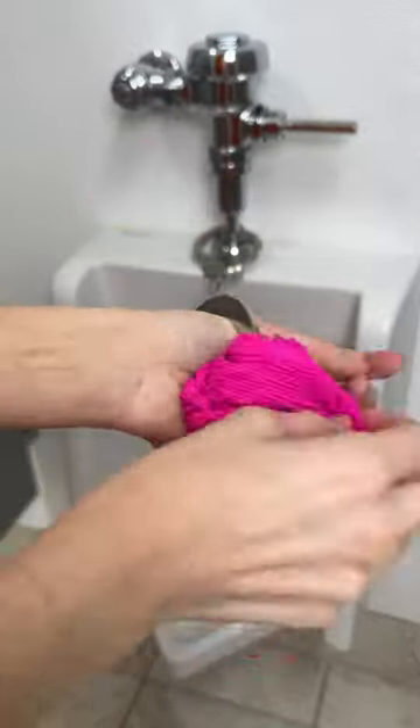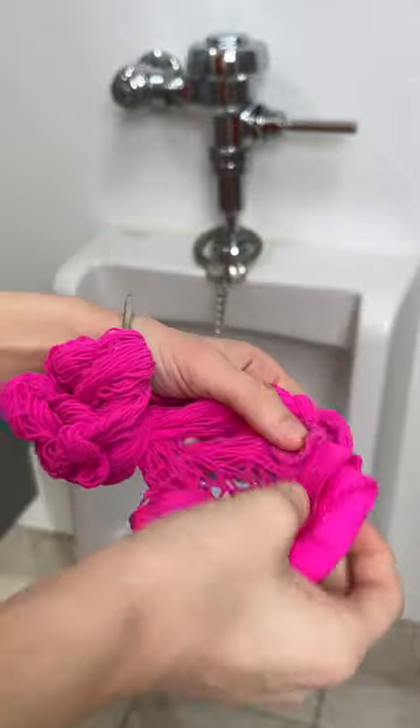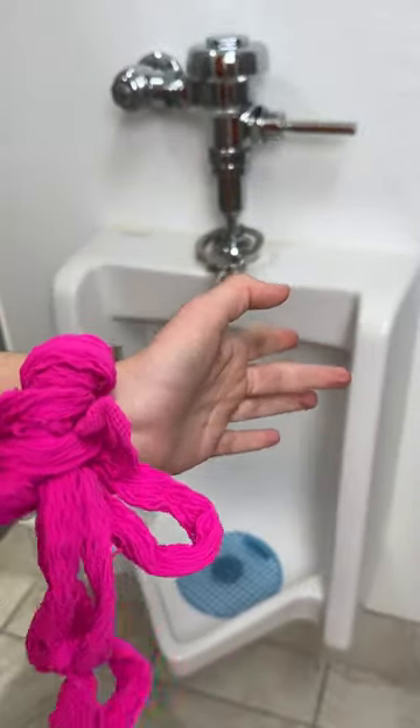This is going to save you when you are in a bind or you can't get out, literally or figuratively. First, take your fishnets. Now, it's always important to have a pair of fishnets. I always have some in my purse. I always have a pair in my car, just in case.